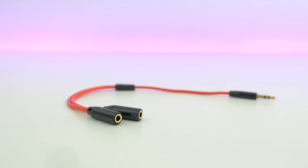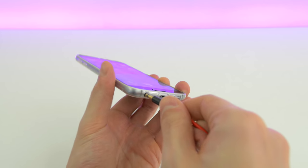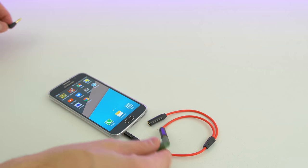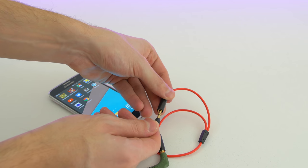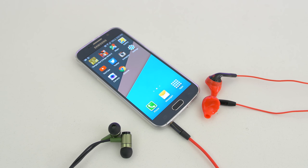This next item is pretty straightforward — it's a 3.5mm splitter. So if you want to watch a video on your laptop, smartphone or tablet with someone else using two separate earbuds or headphones, then this thing will definitely help. Just hook up one end to the device and connect your listening devices on the other end.